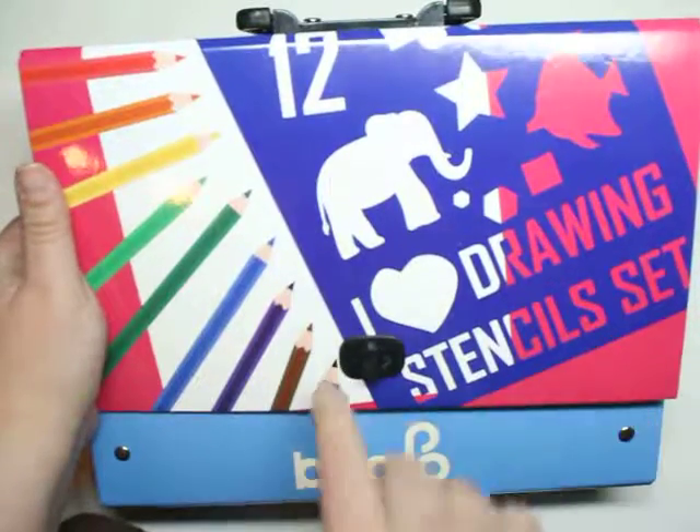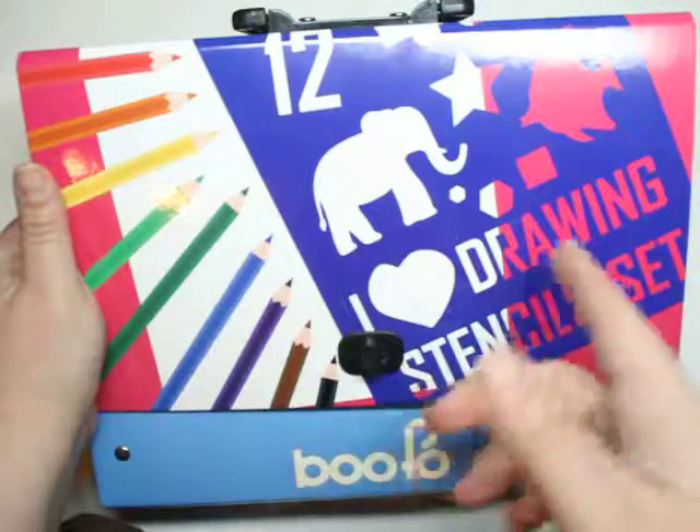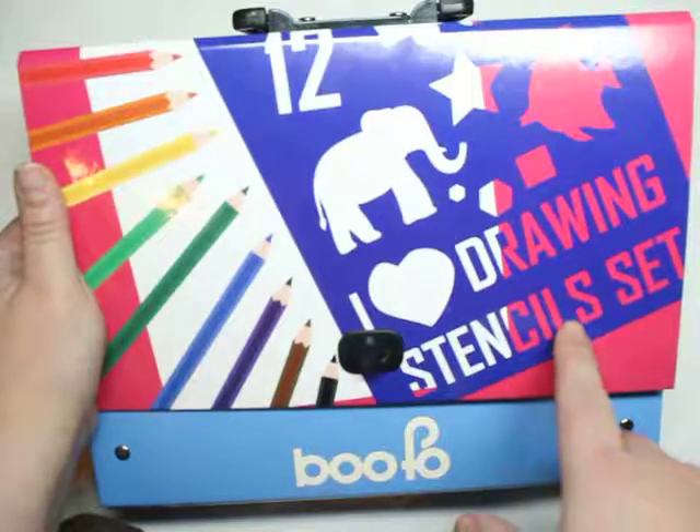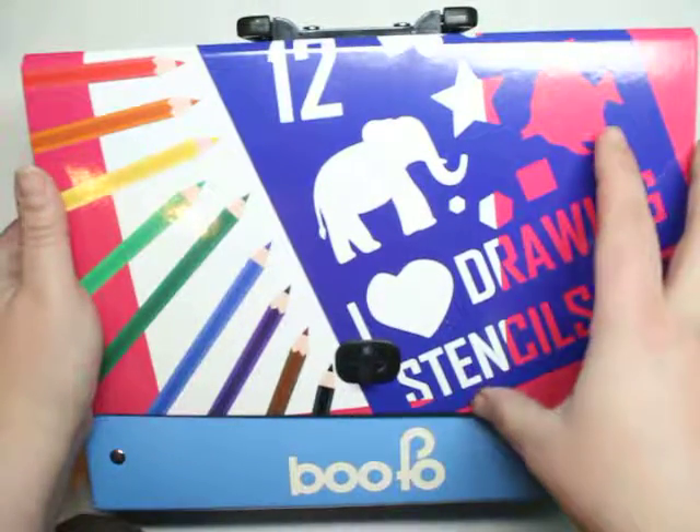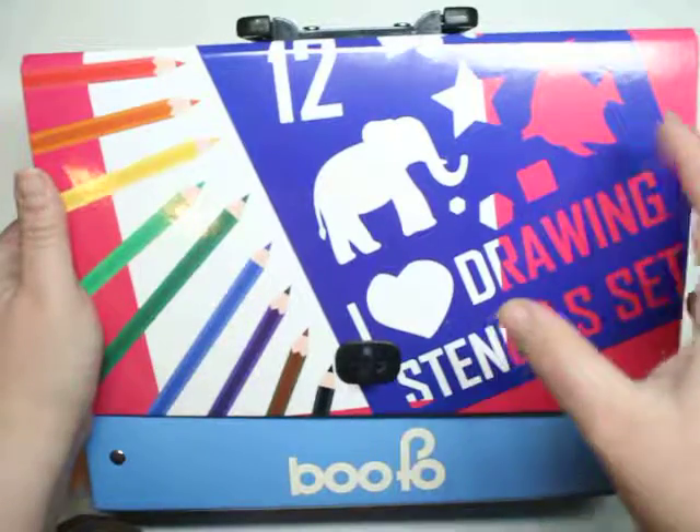This week's product of the week is the Bufo I Love Drawing Stencil Set. I've reviewed stencil sets in the past, and why this is the best is because this is more of a complete set.